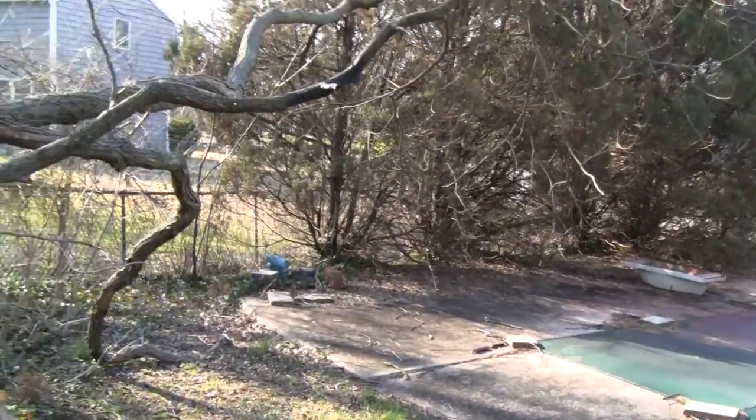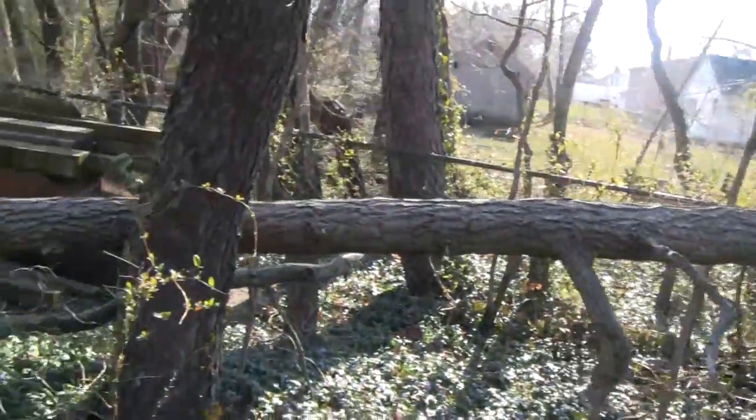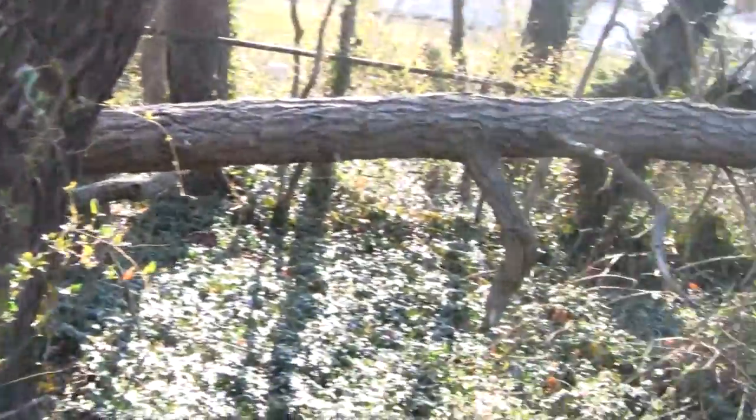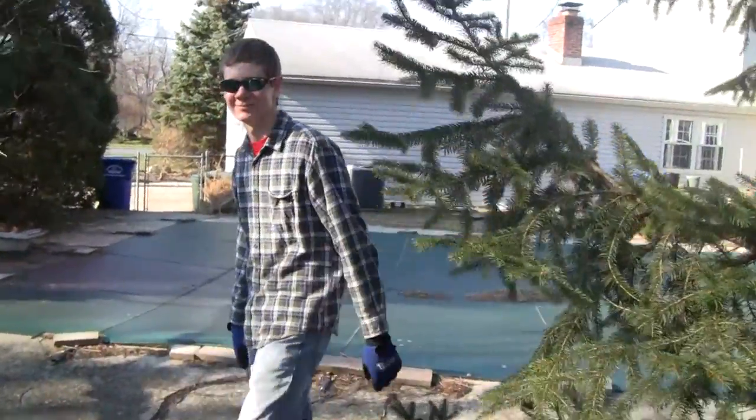Hey Tubes. We're over at Road King's house and he has a tree down here from one of his storms. Not that big a tree, but we got a guest over here. Hey kid. Hey Tubes. Dirt Bike 5100.